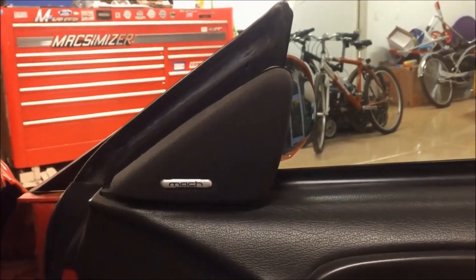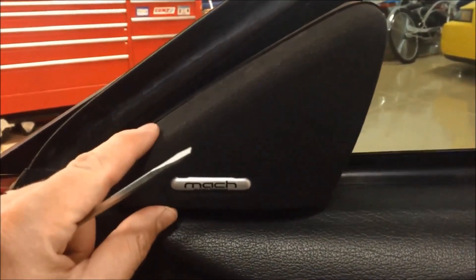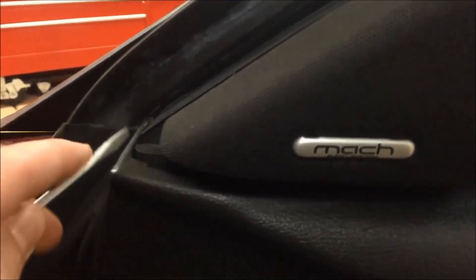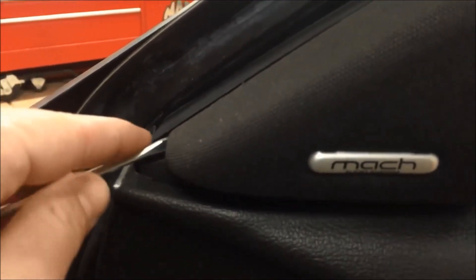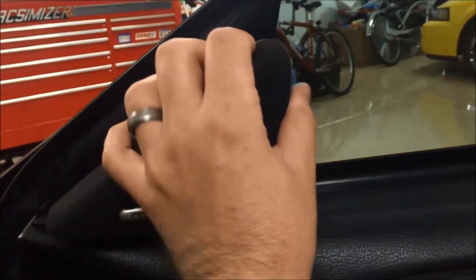If your Mustang has the Mach 460 or Mach sound system, the first thing you're going to want to do is take off this speaker cover. Get a flat head screwdriver, come in at the very front angle, and pry on it a little bit until it starts to pop off. You're basically pulling it straight back towards you.